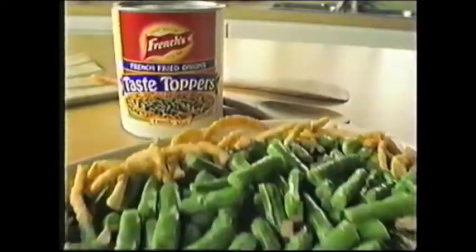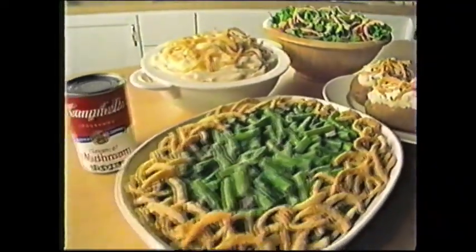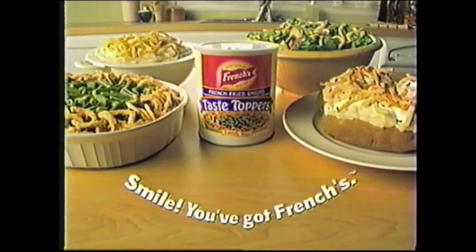What do French's Taste Toppers top? They top salads. They top potatoes. Top this, top that. Crunchy onion Taste Toppers aren't just for green bean casserole — they top all your favorites. We're going to need a bigger can. Smile — you've got French's.